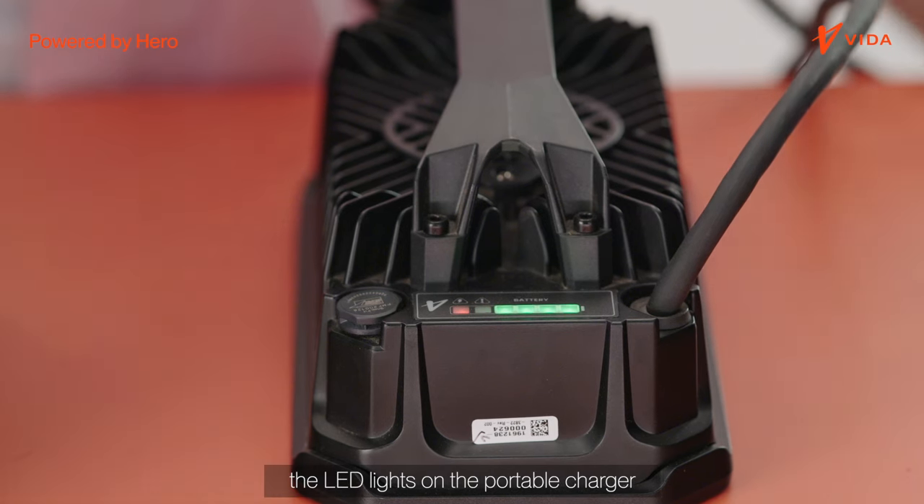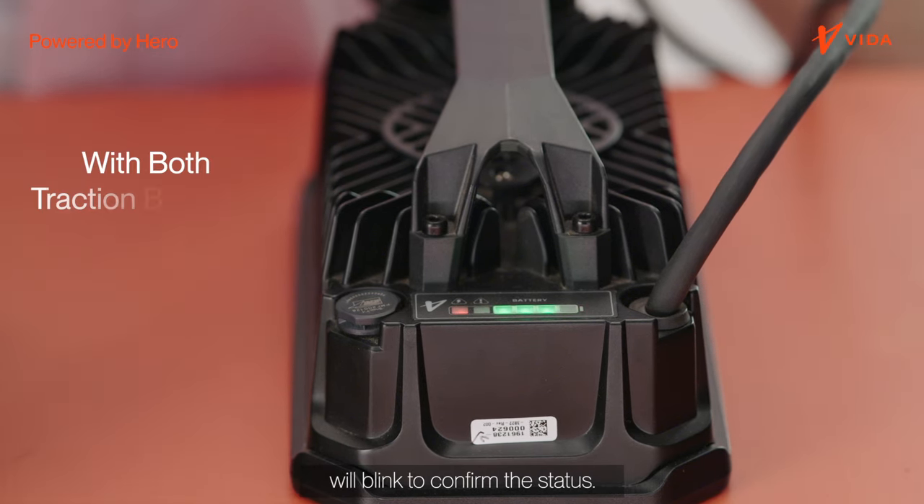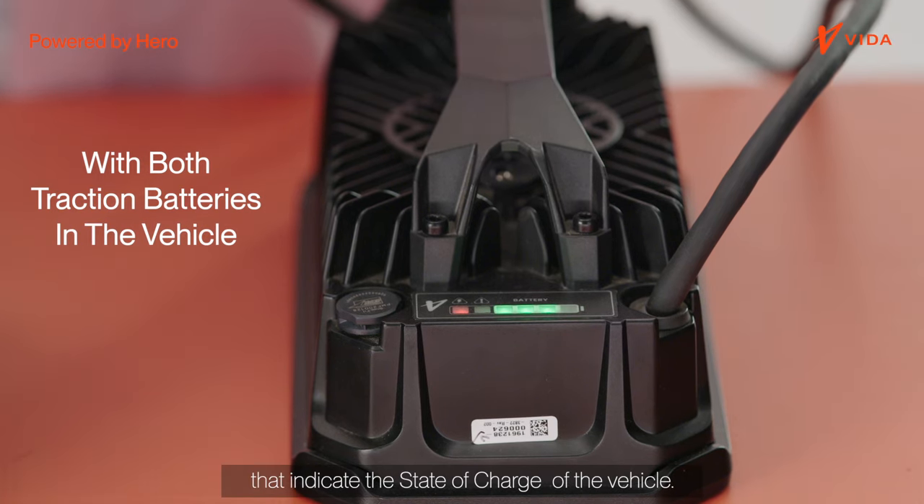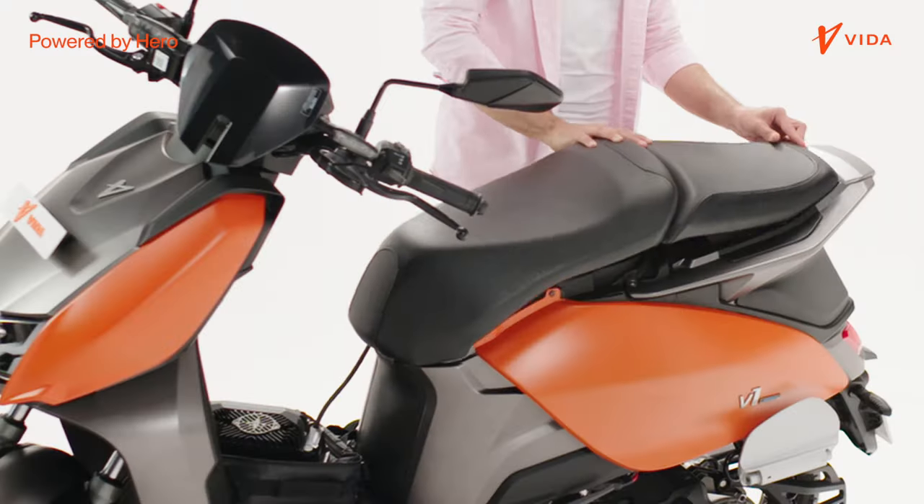When charging, the LED lights on the portable charger will blink to confirm the status. There are four LEDs that indicate the state of charge of the vehicle.